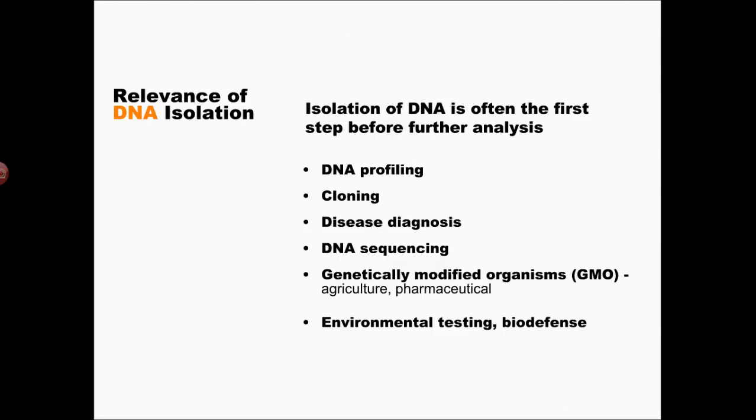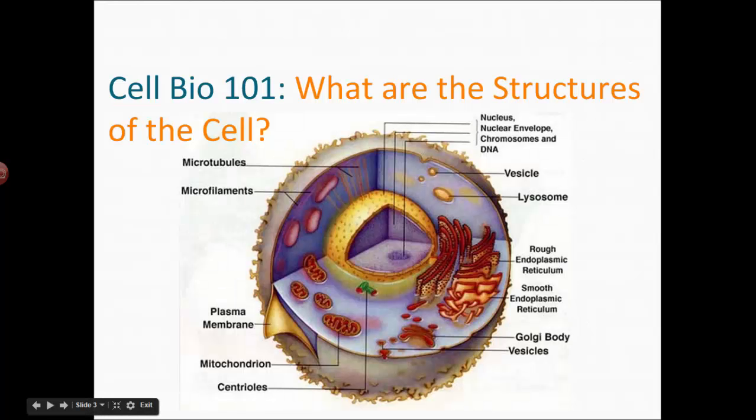This technique that we'll be using is actually used all the time, and it's not much different from the way we're going to do it. We probably won't be as careful as we could be, because our goal is just to see the stuff, not to actually do anything with it, but it's the same process.